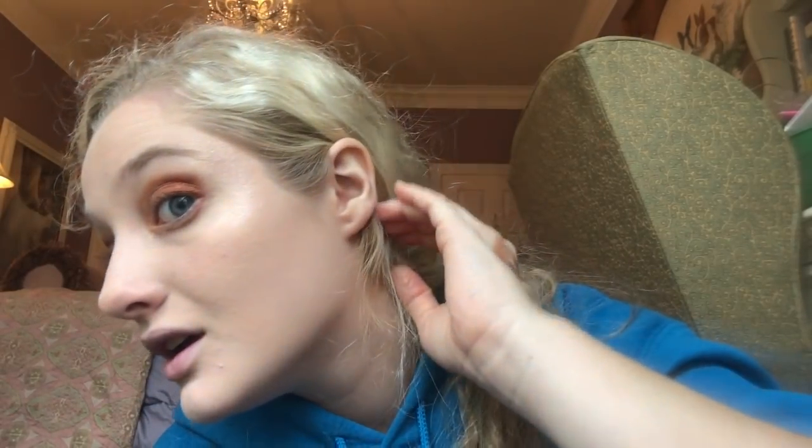I shouldn't have used it as a highlighter though because it's too dark for me. I don't even know if you can tell on camera — it might not show up — but I'll take a picture later.